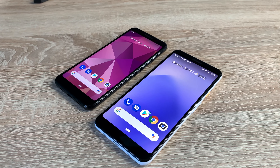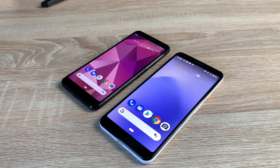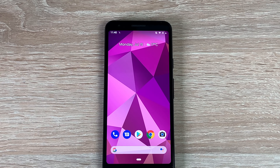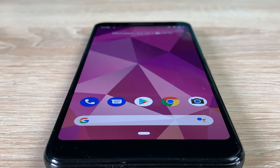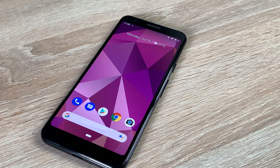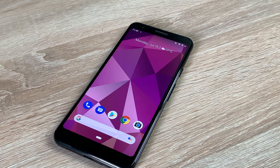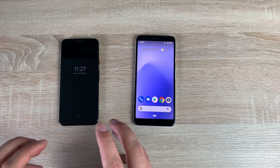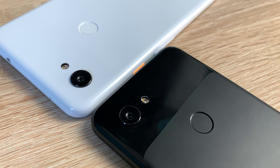Moving on to the front of our devices and the displays — this is where there's a difference, so we'll do them individually. The 3a has a 5.6-inch FHD+ display with a resolution of 2220 by 1080. It's an OLED panel with a pixel density of 441 pixels per inch, which is really high at that £400 price point. The aspect ratio is 18.5:9, it has Dragontrail glass, and it offers an always-on display. You can use the Google Imprint fingerprint sensor on the back to unlock it lightning fast.